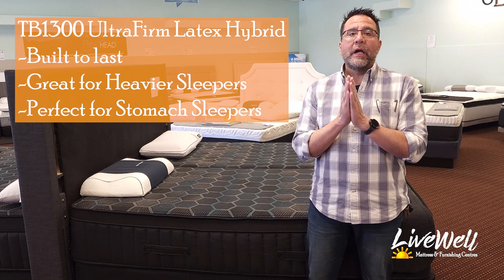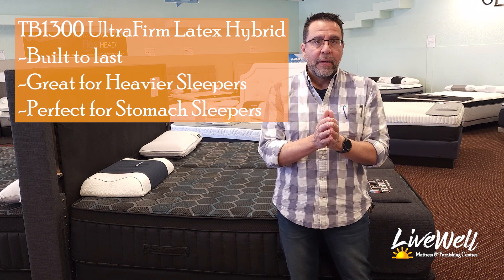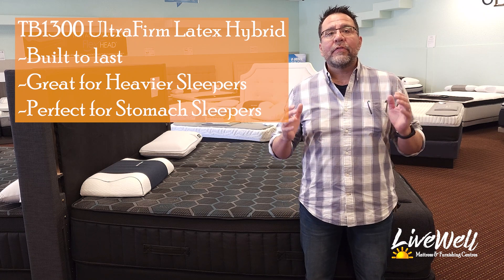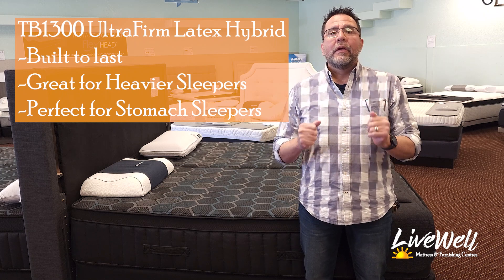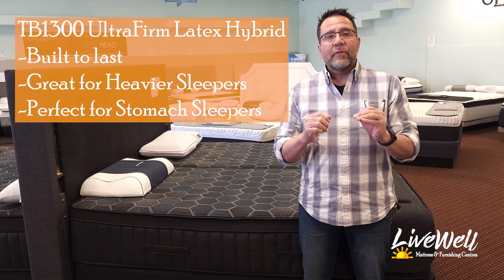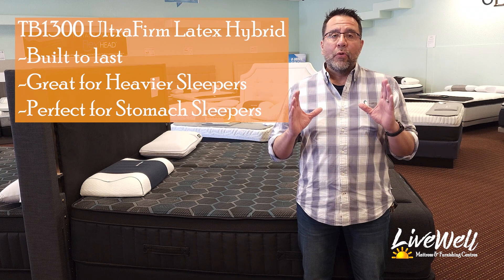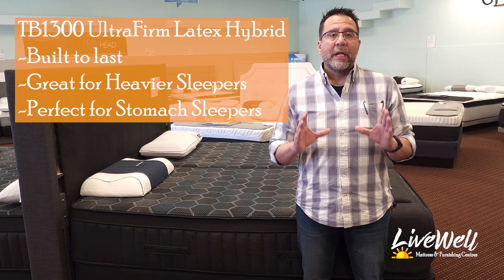This is perfect for a stomach sleeper. This is perfect for a bigger person that needs a mattress that's going to last them. This mattress, while it is an investment, is something that is going to last for many years.